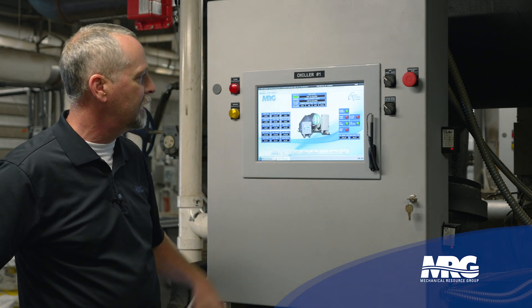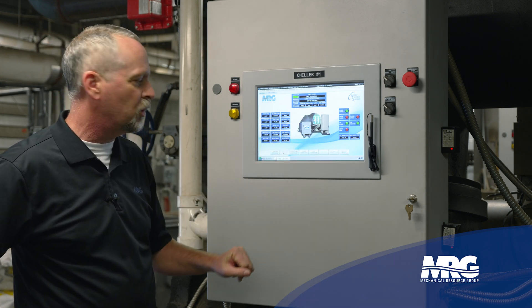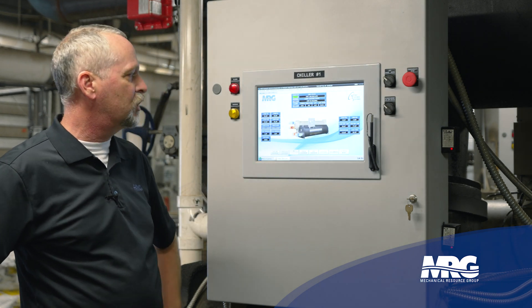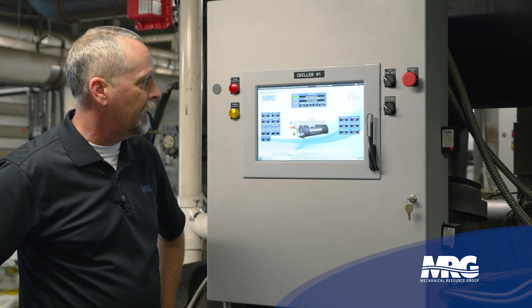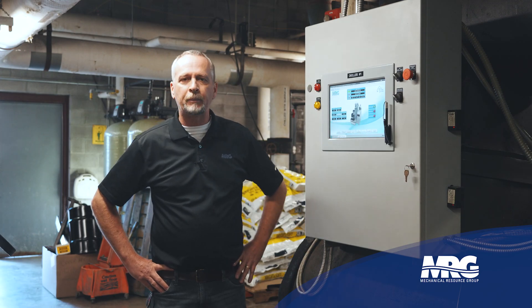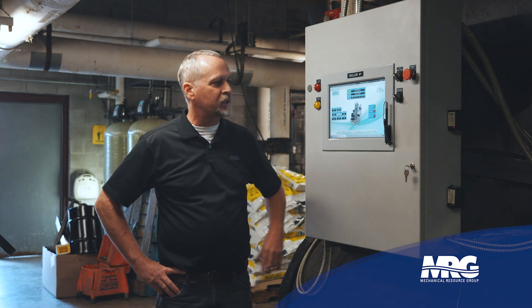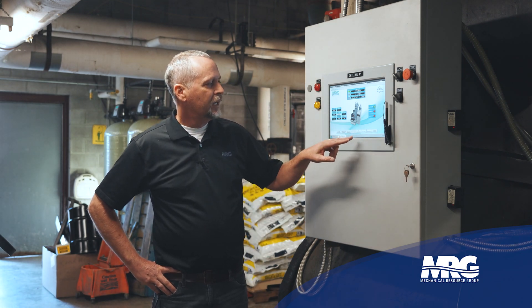A lot of good information and we're still on the basic screens. I can also look at the evaporator and condenser barrels — entering and leaving water temperatures, set points, and pressures. Then there's the purge overview: see what the purge is doing, whether we have any leaks, or excessive purge run hours. This is a low-pressure machine, so the purge is critical.